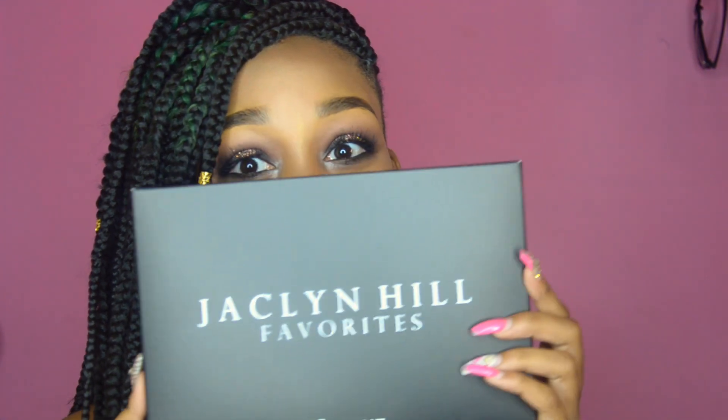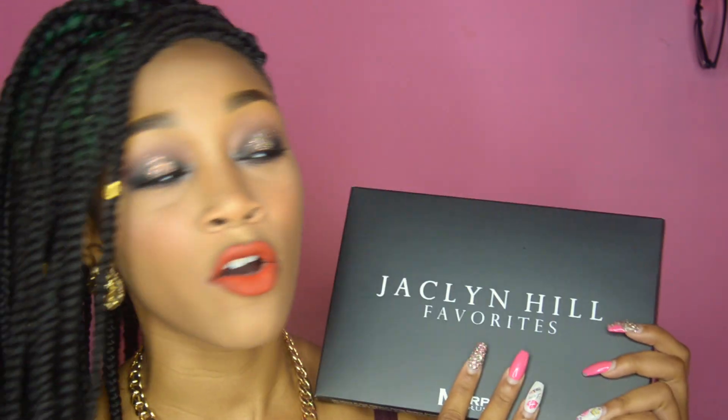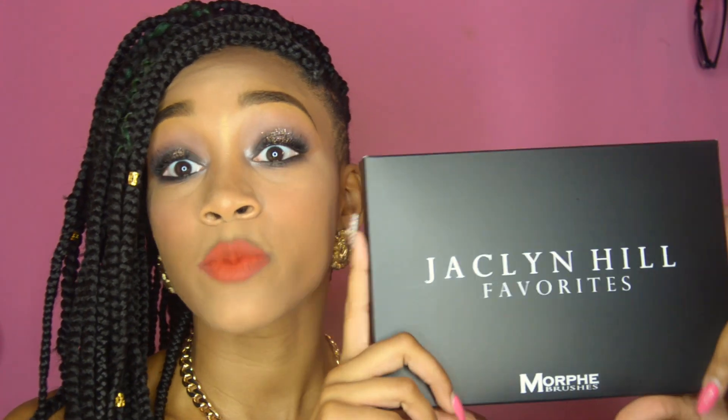I am doing a giveaway once I reach 1,000 subscribers — I am giving away something that has been sold out for a really long time and a lot of people are asking for it. The Jaclyn Hill Morphe palette! I don't even have one myself and I really wanted to keep it, but I am going to give it away to a lucky subscriber. So once we reach 1,000 subscribers, this bad boy is going to someone's home so they can use it and love it and enjoy it. Here's Jaclyn Hill in the back — isn't she beautiful? I hope you guys enjoyed this tutorial.